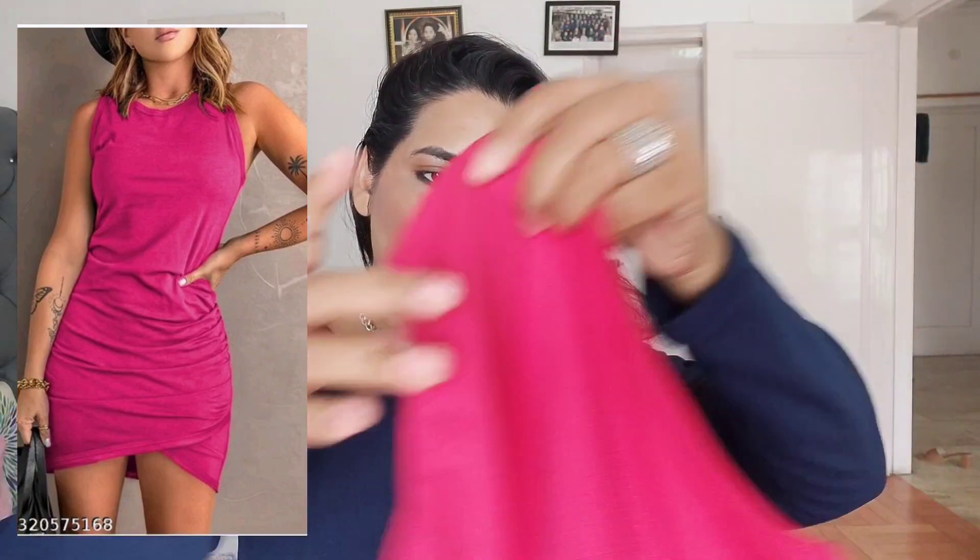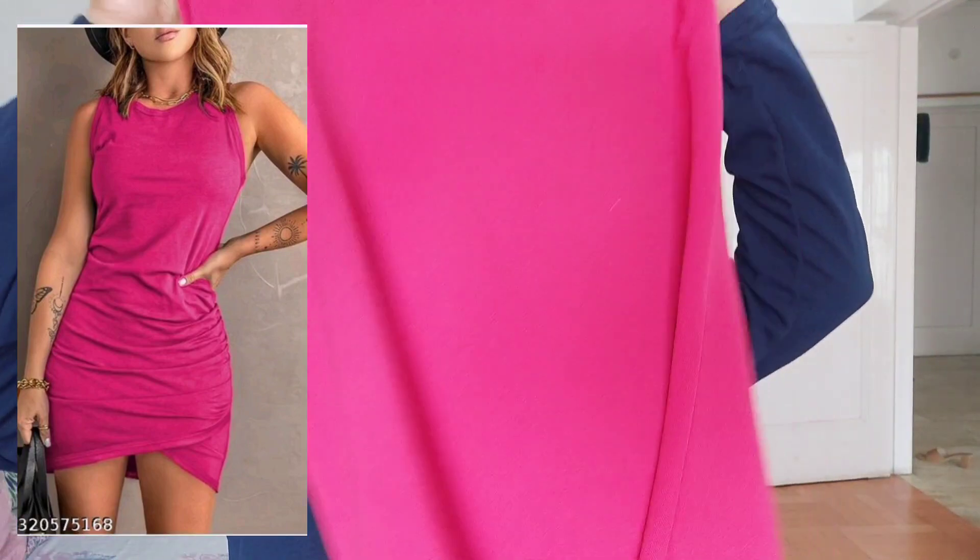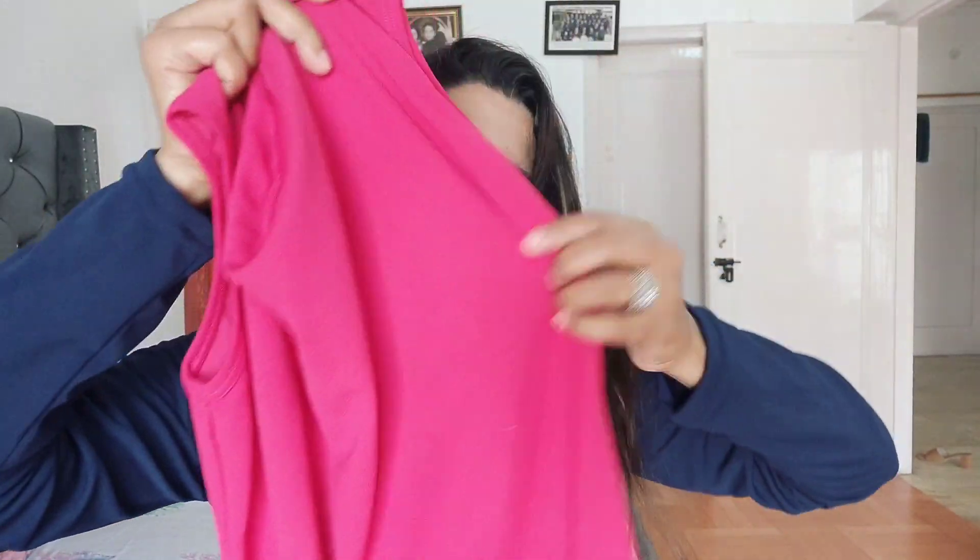Now I will show you the last dress I ordered. This one was very good looking in the video. It is a sleeveless dress and the design from the side and thighs area looked pretty good in the photo. The price was 275 rupees. It has a little elastic area and straps that you pull to create a design effect.